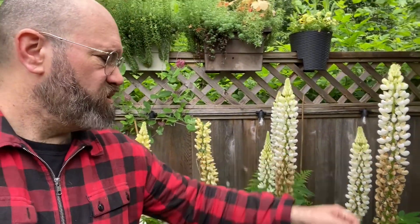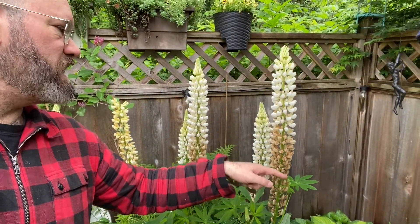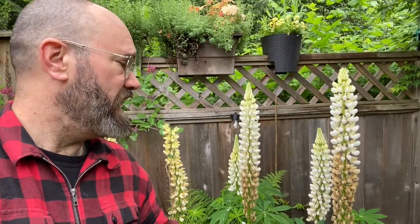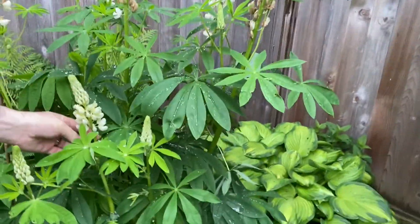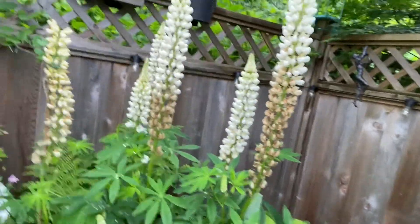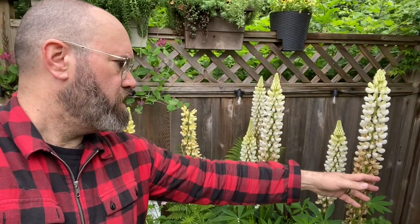For example, these lupins — you can see they're coming to the end of their cycle. They've bloomed and all these seed pods are coming in at the bottom because the bees have been all over them, so they've all been germinated. There are some secondary buds coming in now, which is great. I haven't had that before because the plant hasn't been big enough to have secondary buds.